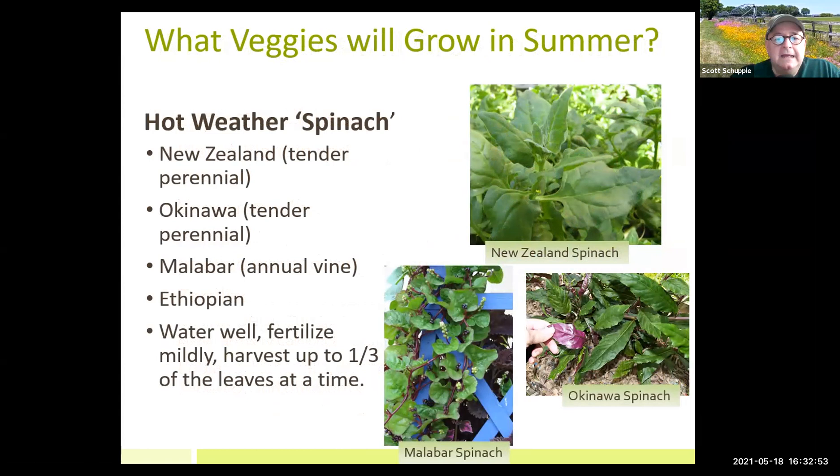Hot weather spinach — the only one I've been truly successful with is Malabar spinach. It's an annual vine and you have to have a trellis to grow it. I've tried New Zealand and Okinawa spinach with moderate success. They're really good in soups, stir fries, or dishes like eggplant rollatini. I really grow plants for the food — it's evident!